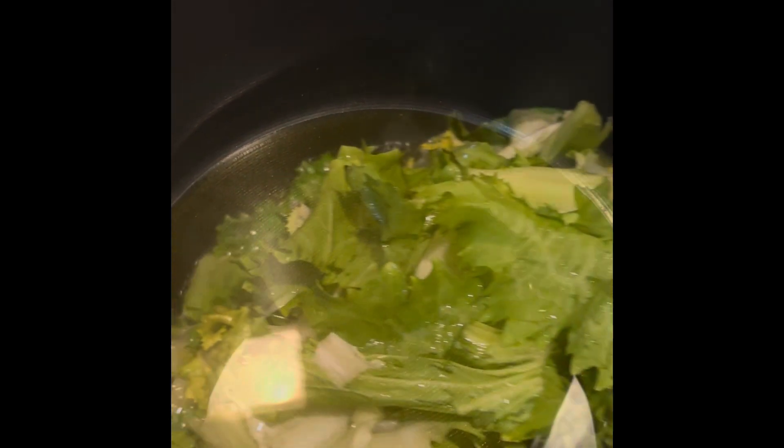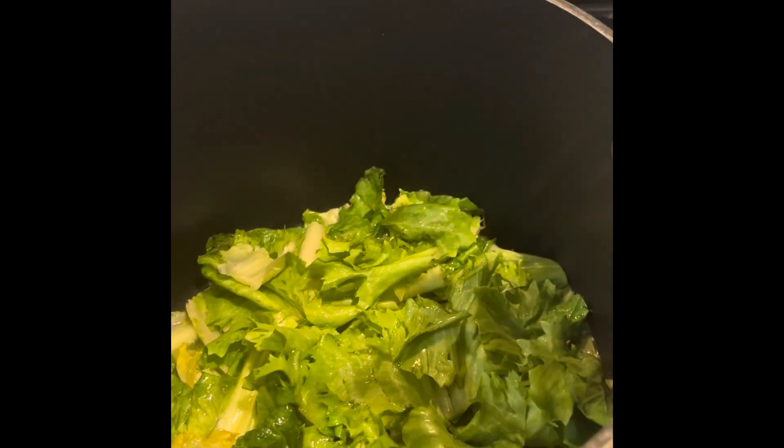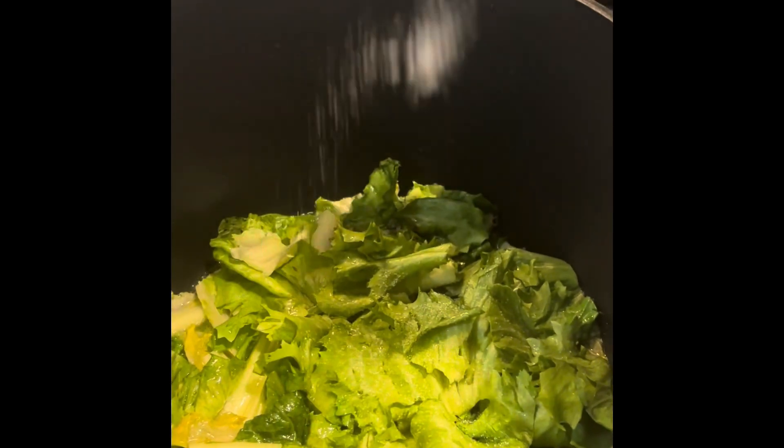As soon as that gets hot, I'm going to throw in the chopped up escarole. It cooks really, really fast. I'm going to put a lid on it for about a minute — you just want to cover it for like a minute, then take the lid off. I forgot to add salt, so I'm going to throw in a little bit of salt.